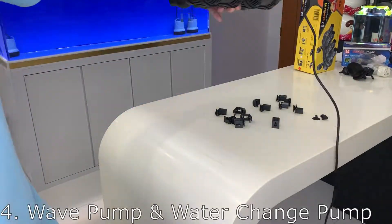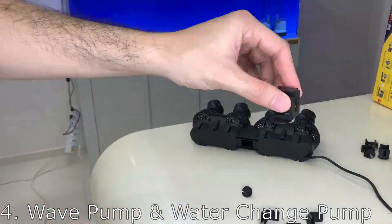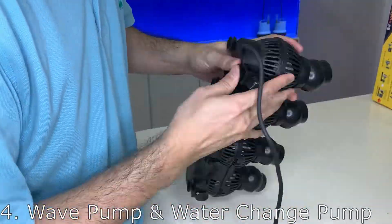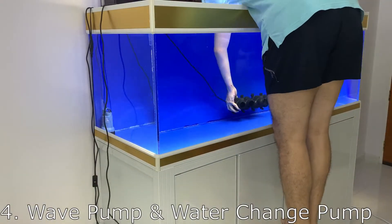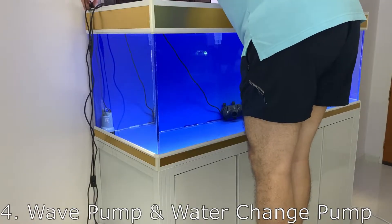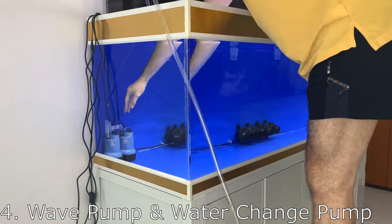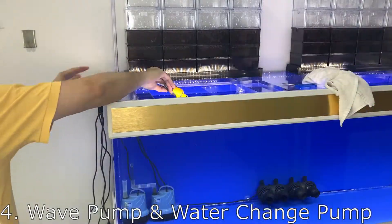Here I'm installing the SunSun JVP-402 wave pump — it's rated at 48 watts and has a flow rate of 24,000 liters per hour. I'm also installing a third submersible pump, same as the other two at 40 watts. This pump is specifically for water changes, so that I can pump out the water quicker than using a siphon hose.